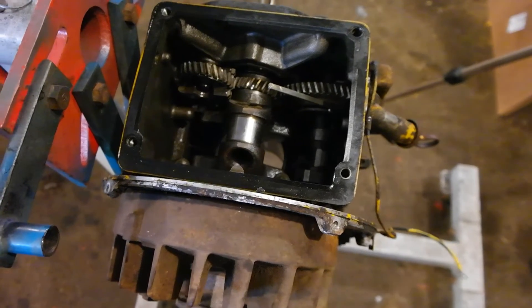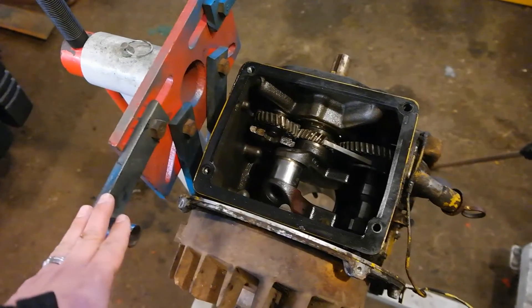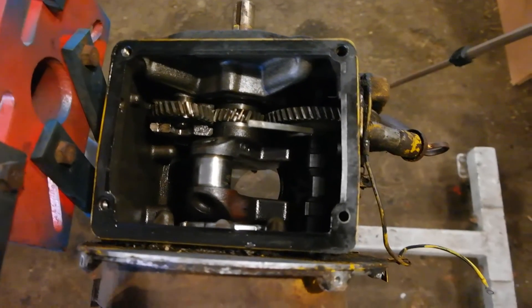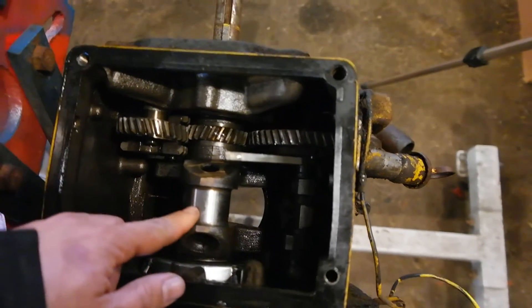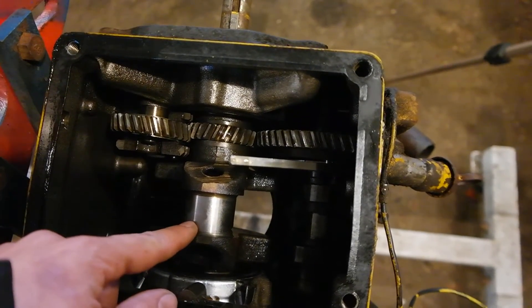Here's the engine we're working with today — the Kohler 14 horsepower K321 engine, mounted in my engine stand and flipped upside down. I've already removed the piston, connecting rod, head, and oil pan. This shiny part right here is what we're going to be measuring — this is the part that connects to the connecting rod and moves it up and down.